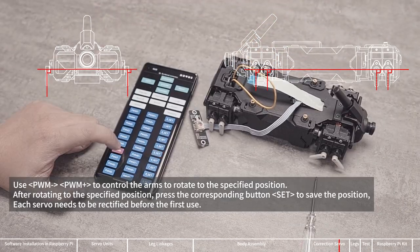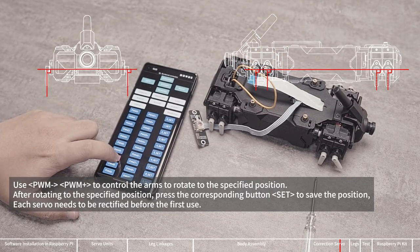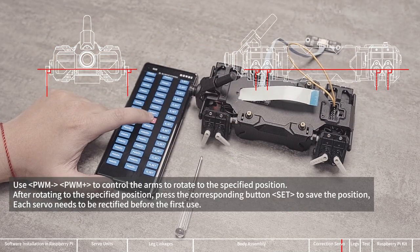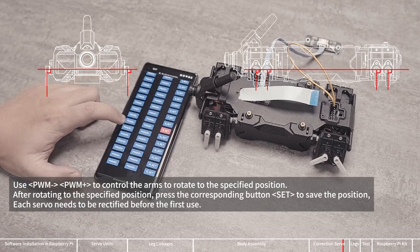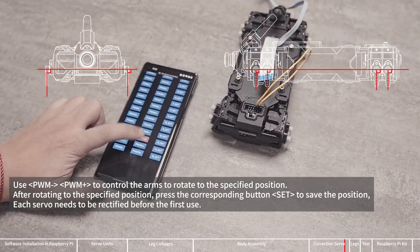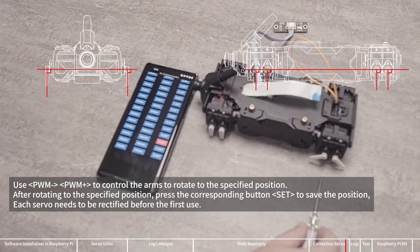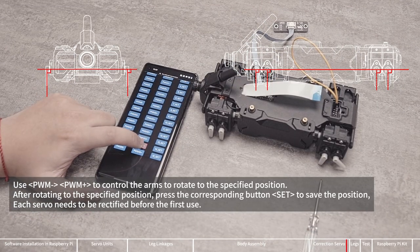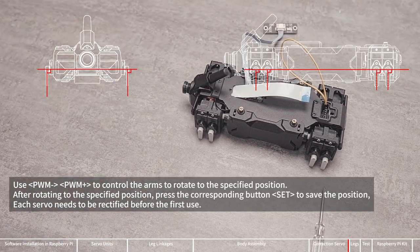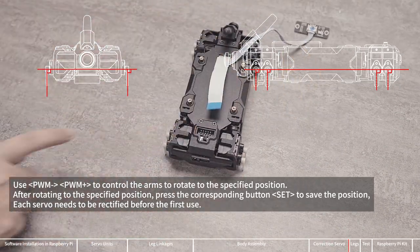If the calibration is not correct, recalibrate the servo that needs adjustment. Control the arms to rotate to the angle shown in the figure, then press the Set key to save. All servos require calibration before use. Be careful not to lose the arms of the servos during the process, otherwise you need to repeat the whole operation of connecting the DuPont cable and arms. After all the servos are calibrated, remove the DuPont cable and turn off the power.